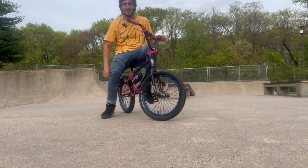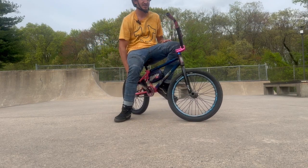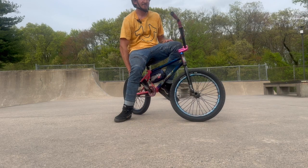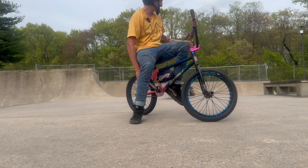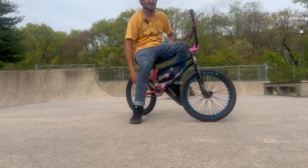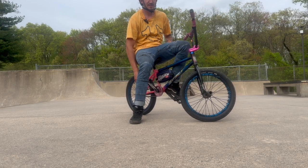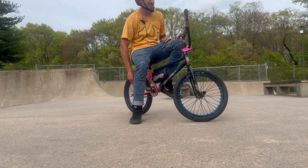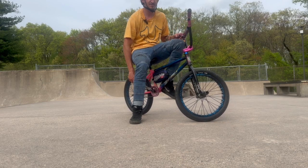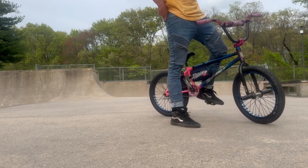I'm kind of tired, didn't really do too much today, just kind of had a chill little session. I'm gonna try to end the video — I'm gonna do feeble 3 on the ledge and then just get a classy little hop whip into the bank. Haven't really been doing hop whips off ledges in a while, but I've been battling a couple injuries here and there, so gonna keep it a little light. I'm gonna try to get it right here hopefully first try.